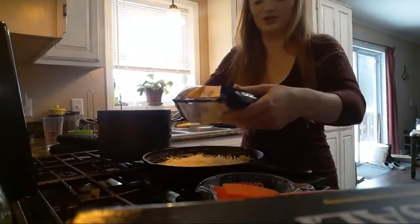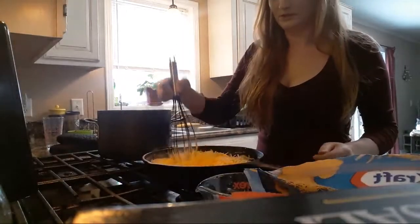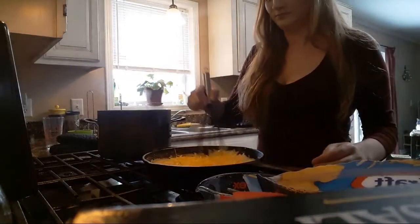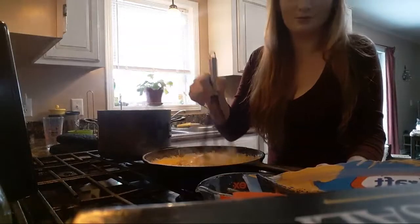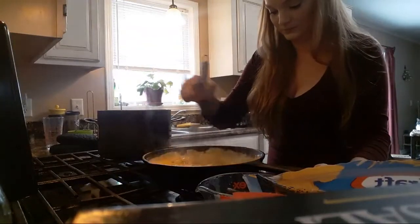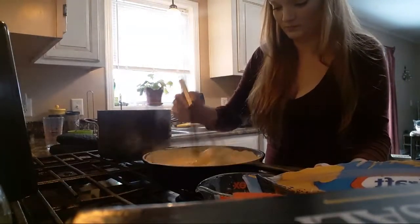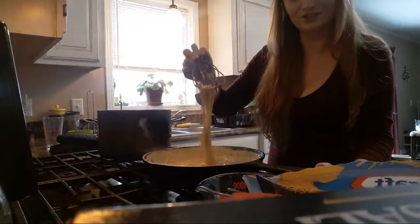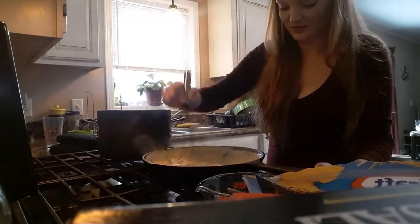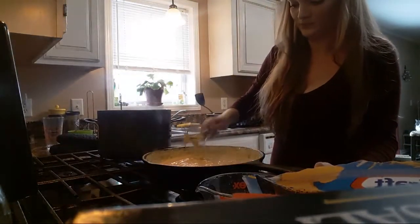I'm going to do the same thing with the cheddar, let it melt down in there. I hope there's enough room for all my macaroni. Very stringy, cheesy sauce. I'm going to try to work that all in, and then add a little bit more.